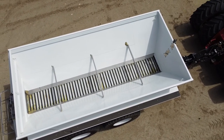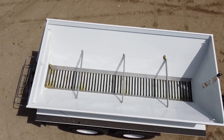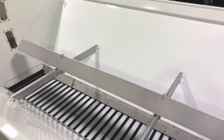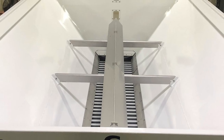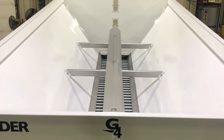The spreading box has a capacity of 608 cubic feet. It's built out of 409 stainless steel and painted to prevent corrosion. The side slopes are 50 degrees, which allows us to spread biosol products and finer products without any bridging, so that we have an even flow back to the discs and an even spread pattern.